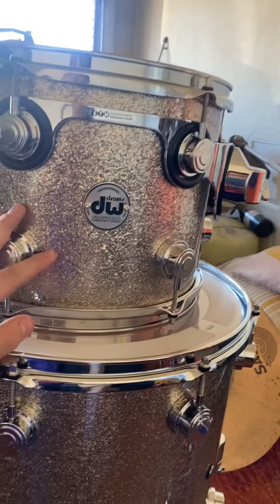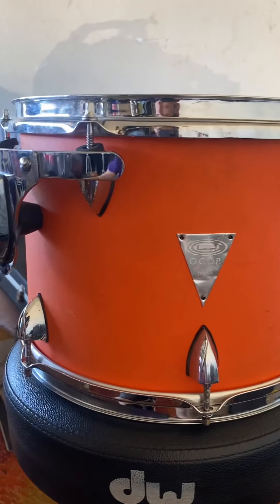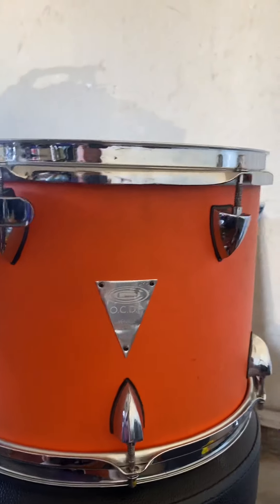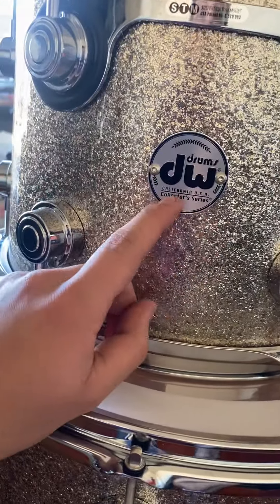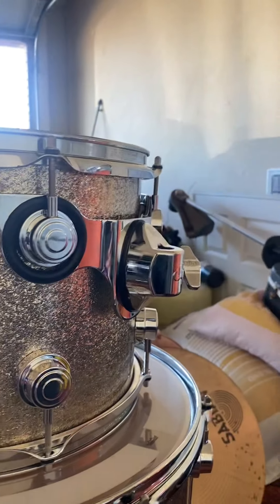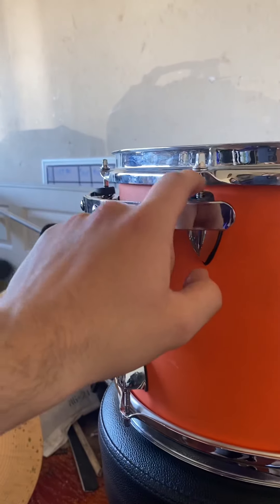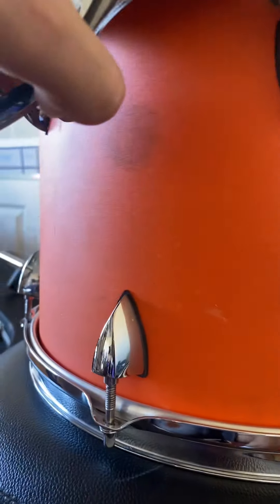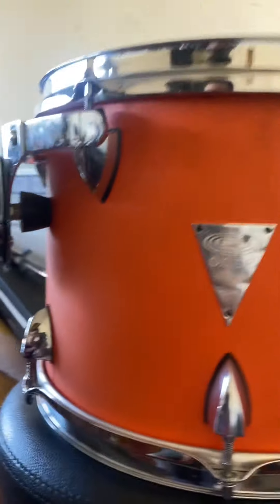Let's go over to the suspension mounts. A lot of companies today make suspension mounts for their toms — Pearl does them, Tama does them, DW does them, OCDP did them. I bought the OCDPs because of a low price and I didn't realize they were actually made in China, because Guitar Center bought them right after the recession. I thought these were made in California but they were actually made in China and I was disappointed. But they were still good drums. As you can see — California, USA, Oxford, California. The suspension mounts on the OCDP were just held by the tension rods, and after so much wear and tear they made these marks. I had a couple of rubber marks and it was really tough to try to fix and clean up.